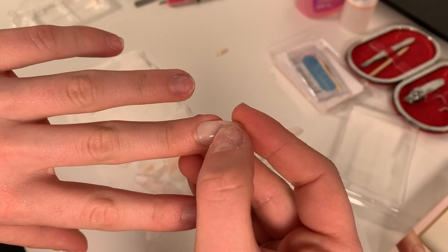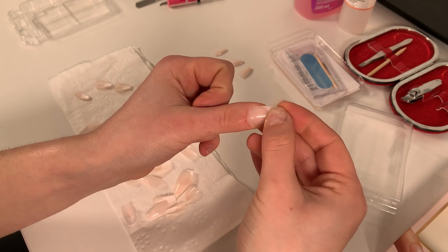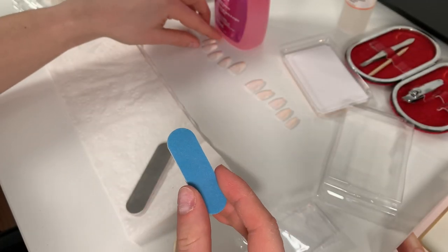Once cleaning is done, I start fitting my nails. You want to make sure it's the closest fit possible because you really want this to work and look as natural as possible. There's still a lot to do after fitting — the nail itself is kind of squared at the bottom, and you want to avoid putting it directly on your nail like that because it won't look natural. If you have more squared nails, it's totally fine.